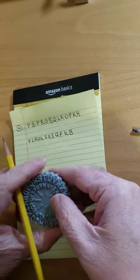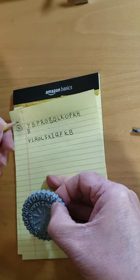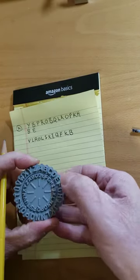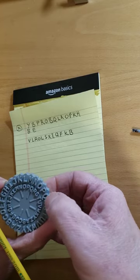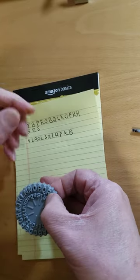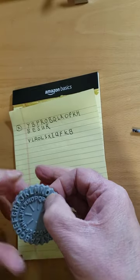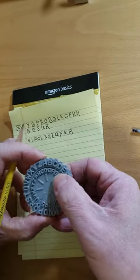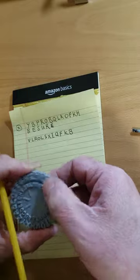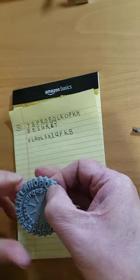Y, B, B, E, P on the outer wheel, S, R, O, B, Q, T, L.